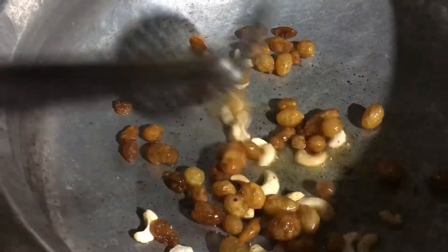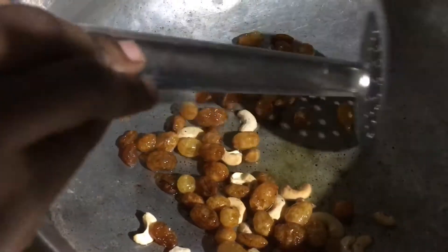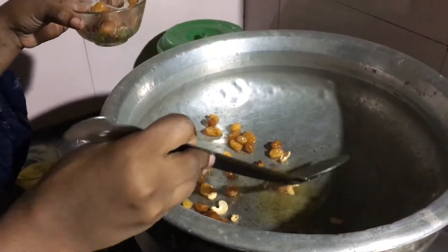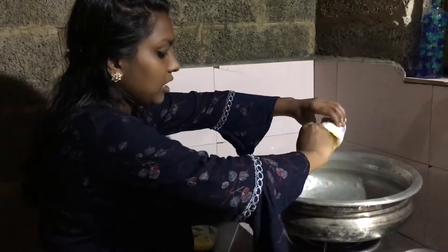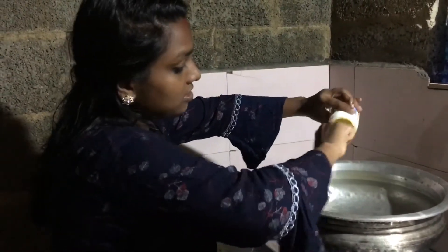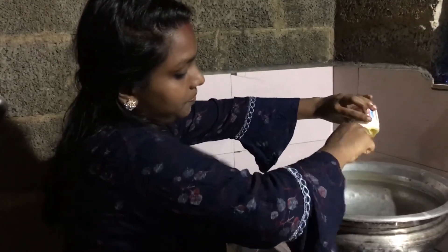When the curry is ready, we will put the curry in the water. Now you just try to mix it.